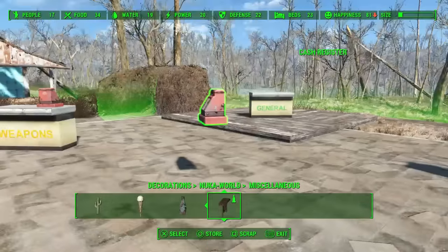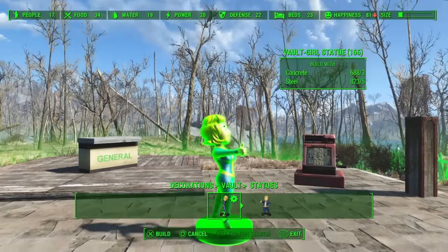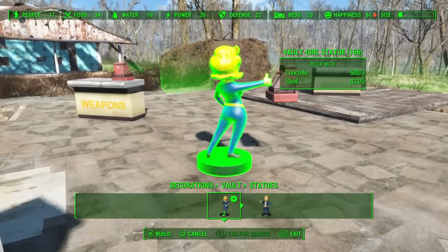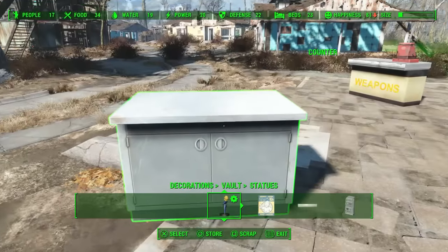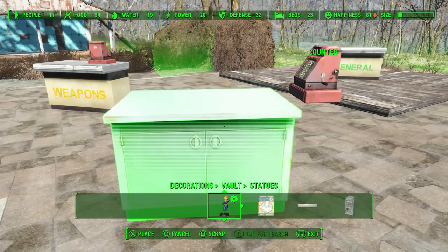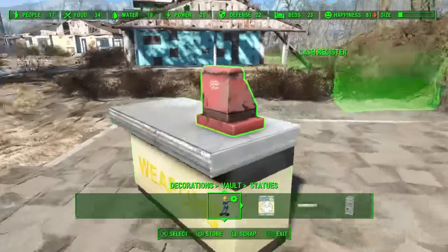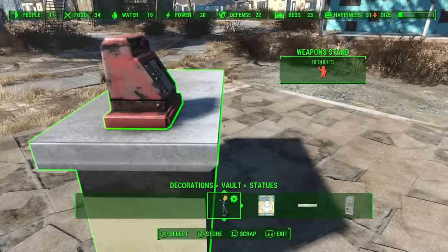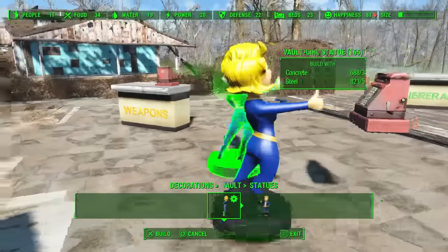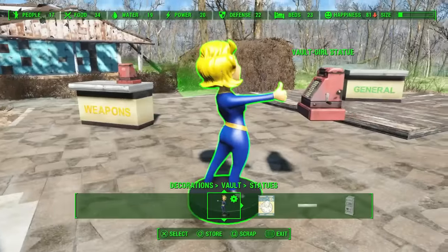Now you need something else to carry it over, and the thing I found that works best is actually the Vault-Girl, because she has the reach required. Other things would probably work, but for instance this one doesn't let you get close enough — it would only let you set it hanging over the edge on one side, which is not acceptable. So I use the Vault-Girl because she's got the reach necessary to reach over the countertop without clipping.